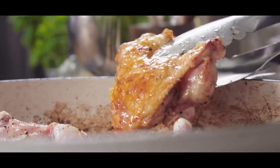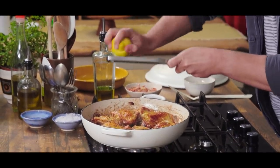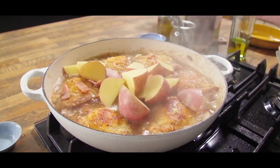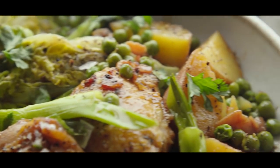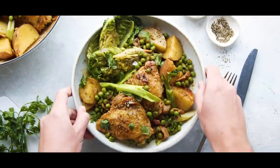We're going to brown off chicken and bacon, get them really sizzling and golden before braising them with some white wine and some chicken stock, then adding some great spring veggies — rooster potatoes, spring onions, peas, and some baby gem. What brings it together is the zestiness of the lemon and the herby element of thyme. It's a really simple recipe that makes the best of springtime flavours.